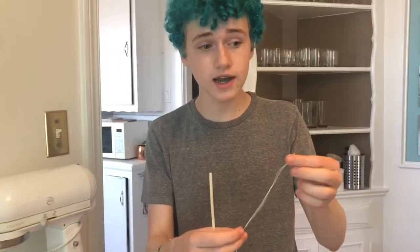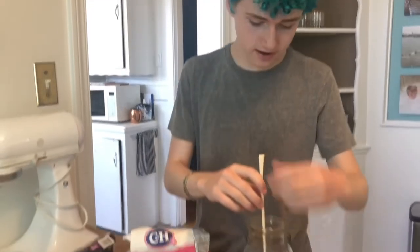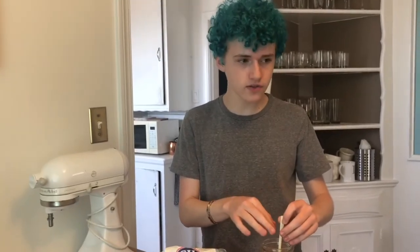The reason we wet the skewer or string and roll them in sugar is so that the sugar crystals have something to cling to in the jar. Over a long period of time, the skewer soaks in the sugary syrup and that base layer of sugar attracts more sugar molecules to cling on and crystallize, forming the rock candy.